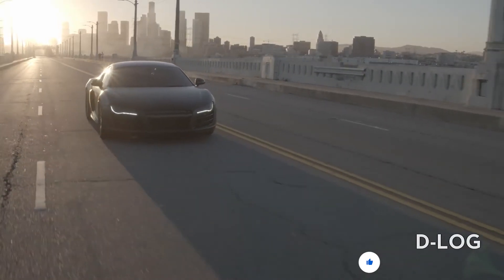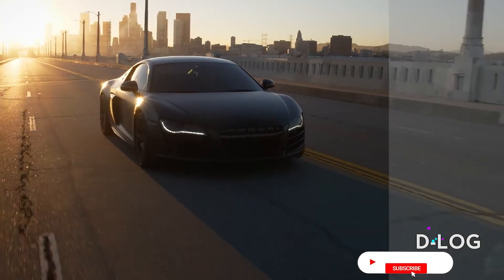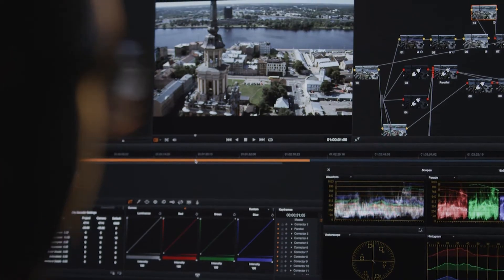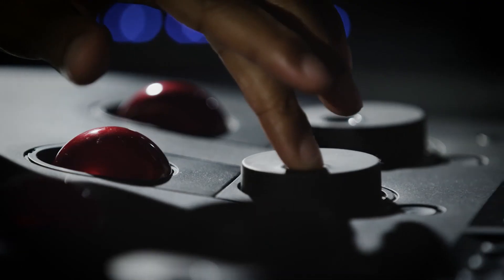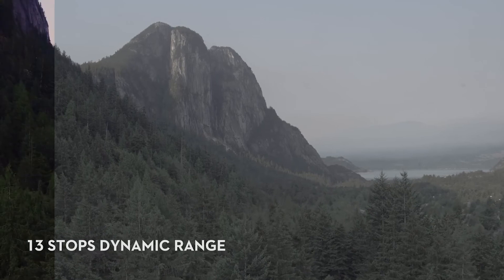We're also introducing DJI's D-Log, which offers exceptional tone adjustability for highlights, shadows, and color. Cinematographers, ever since we went from film to digital, have all talked about dynamic range and having our full spectrum image. With the X5 RAW, I have the ability on a small, quick, easy-to-use platform with 13 stops of dynamic range.